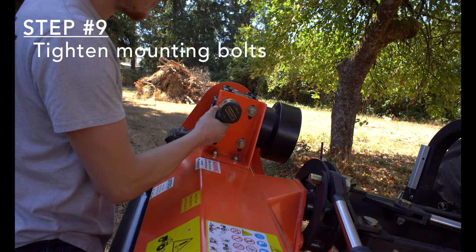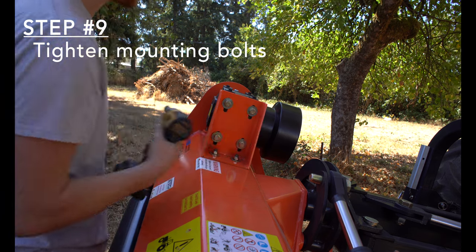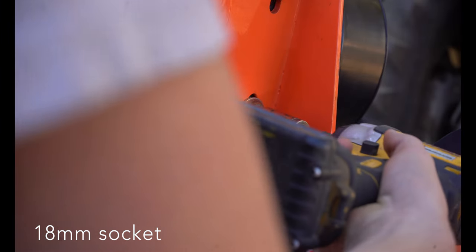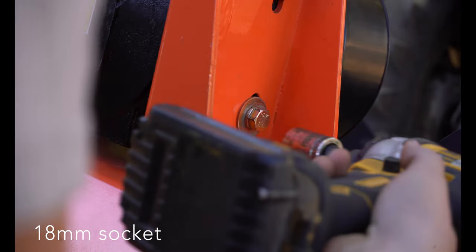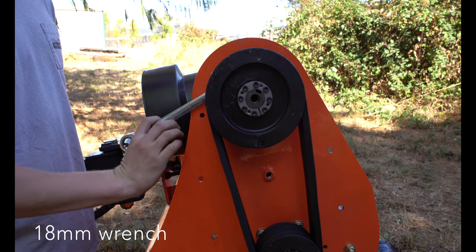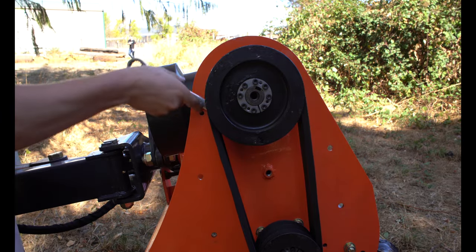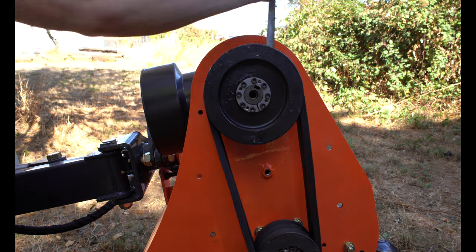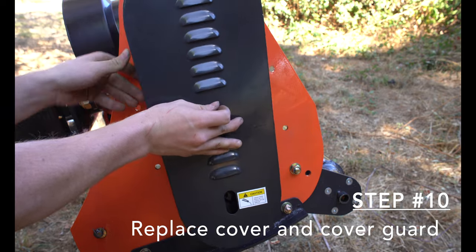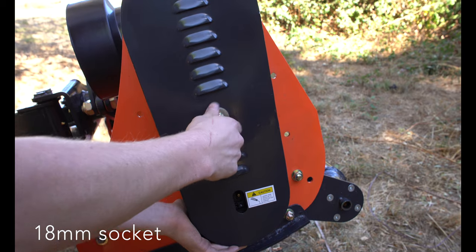Step 9: Tighten down the mounting bolts on the gearbox and behind the pulley with your 18mm wrench and socket. Step 10: Replace the belt cover with the 18mm socket and the belt cover guard with the 17mm wrench and socket.